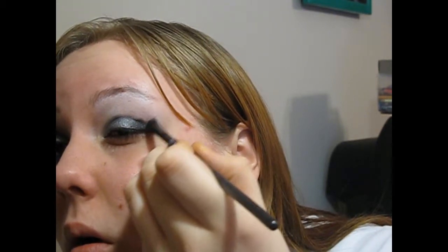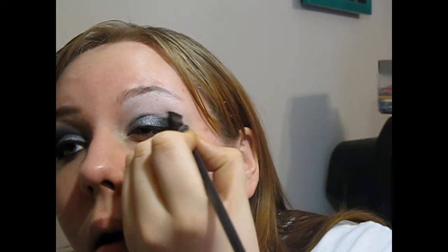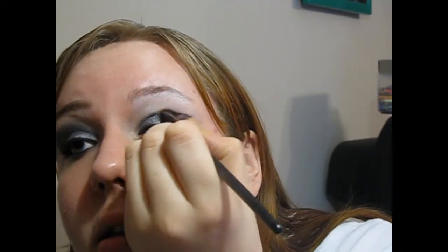Then you're going to take a similar brush, or you can use the same one and just wipe it off — that's usually what I do, but this one was already black. Take a shimmery black, like the one from the 120 palette next to the two blacks, and bring it in right here. Then you're going to want to create your line — unless you want to use tape, but I wouldn't, because we're going to flick it out up top too.